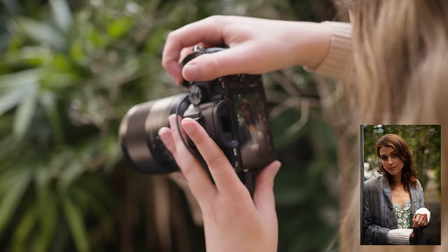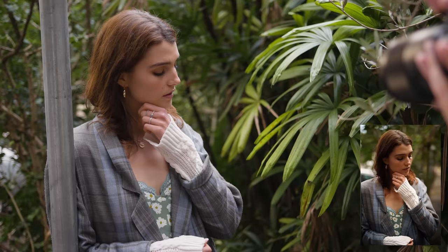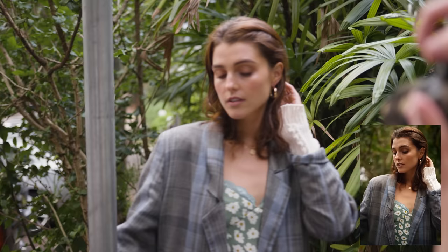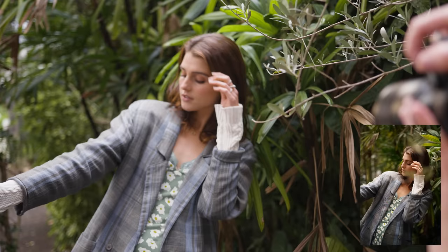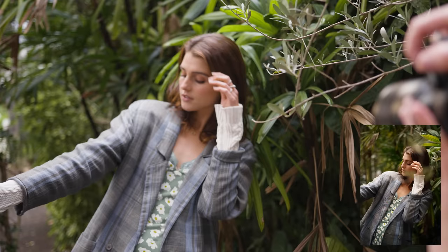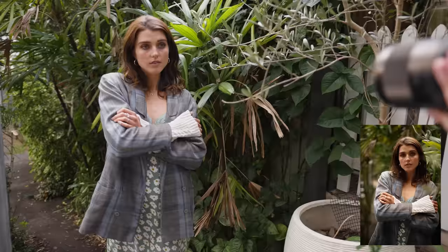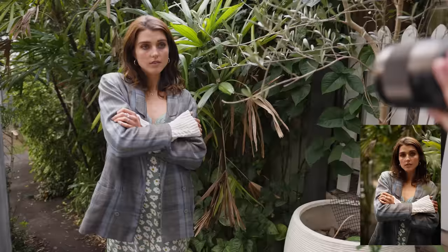Just here we've got Adelaide hanging off what is literally a parking sign, but it looks so cool because she gets to lean back into the leaves and it creates such an interesting pose — just a lot more interesting compared to if she was just standing in that spot. Standing looks good as well, but I like having the option of something a little more interesting and something fun for your subject to do.